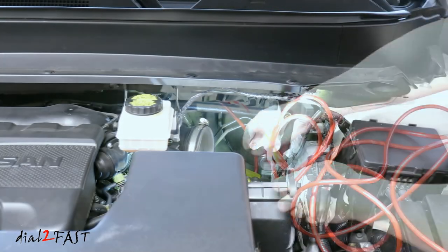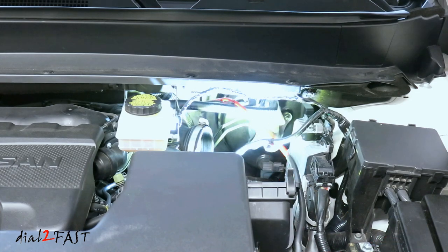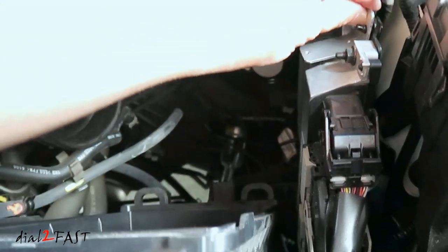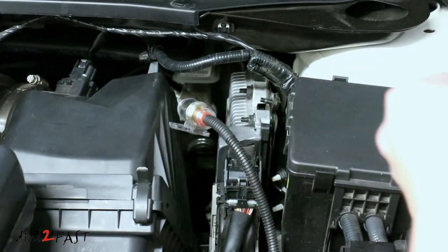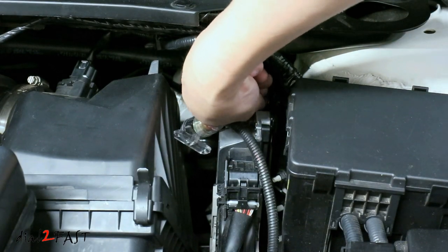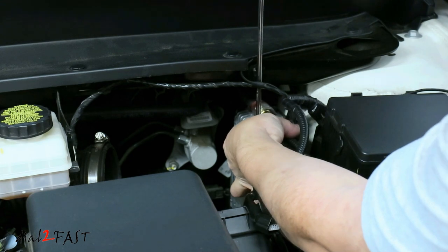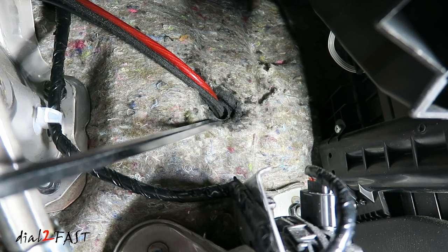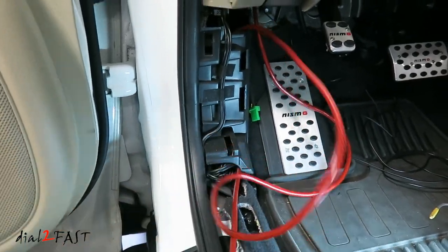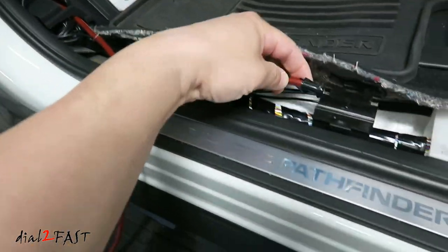Now I'll run the power cable into the vehicle. I made a bracket for mounting the fuse holder onto the vehicle, and this bracket will be bolted onto a stud located right here. With the bracket installed, I can now install the fuse holder onto the bracket. On this side you can see where I installed the rubber grommet, which will help prevent the sheet metal from cutting into the wire. Carefully route the wire behind the driver-side kick panel and follow the factory wiring harness, running the power cable all the way to the back hatch.